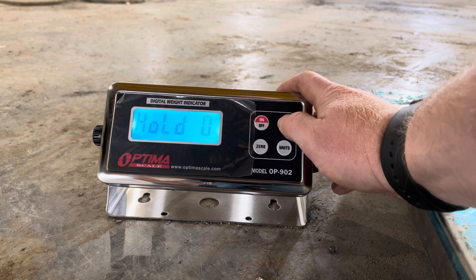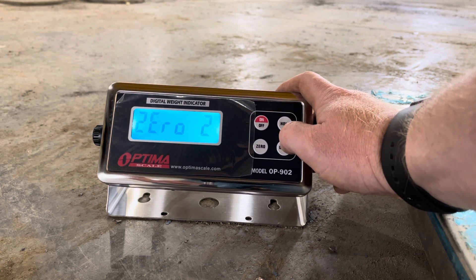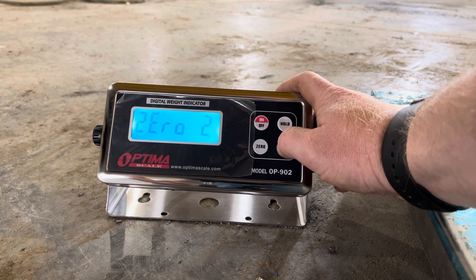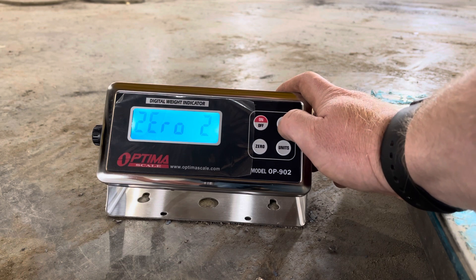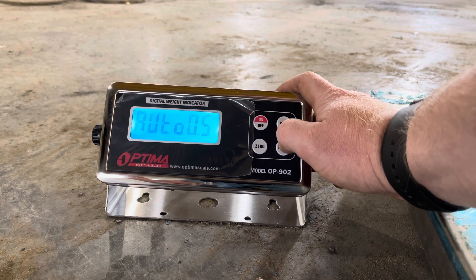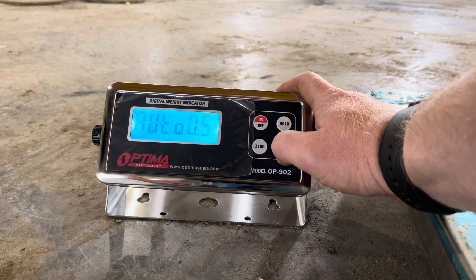Zero range: two gives you a 100% zero range, one gives you a 10% zero range, and zero closes the function. I usually have it set to two because why not be able to zero out the full capacity.